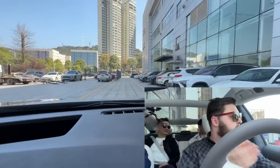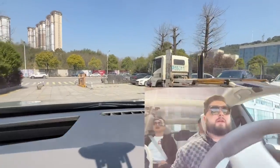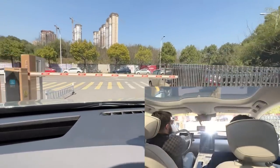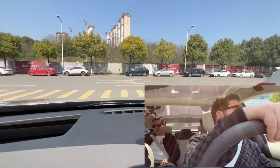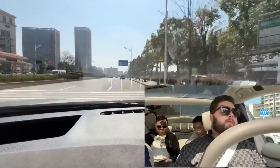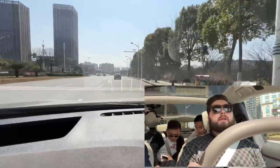We'll just quickly go around the block and I'll tell you what it feels like from the driver's seat. The brakes are much better than the ES6 — more progressive than the EC6. The EC6 brake is a little bit grabby. So now we're in comfort mode and it feels really good.